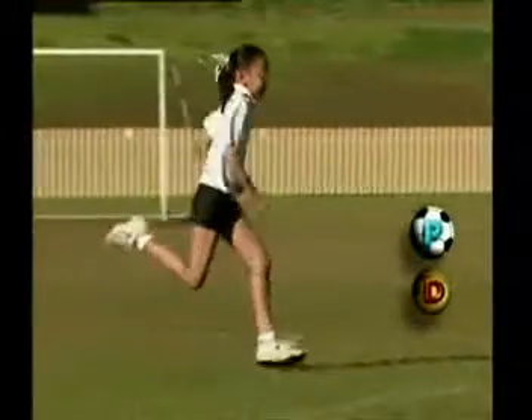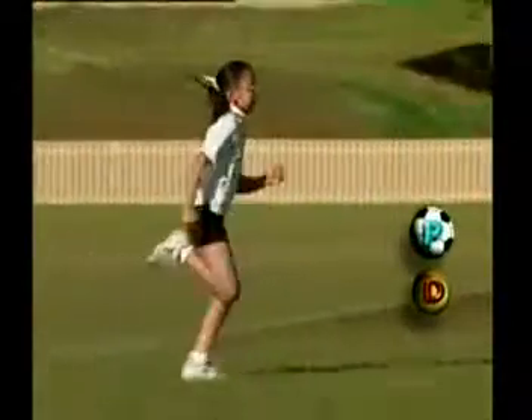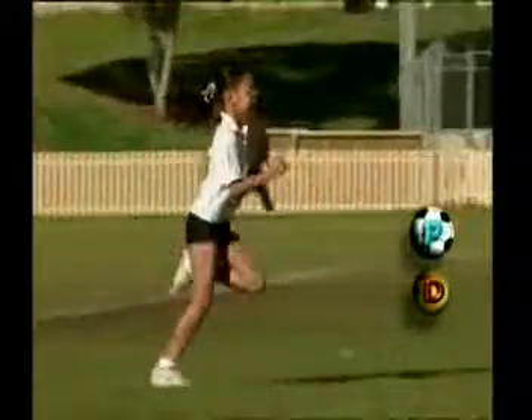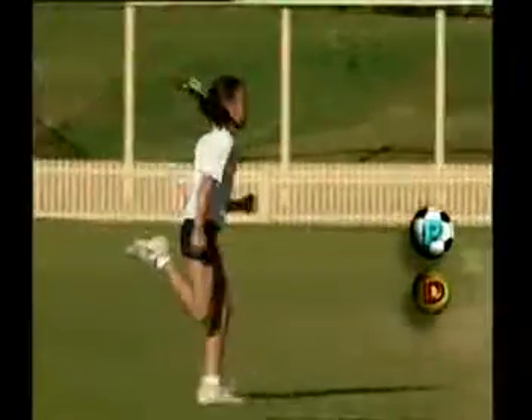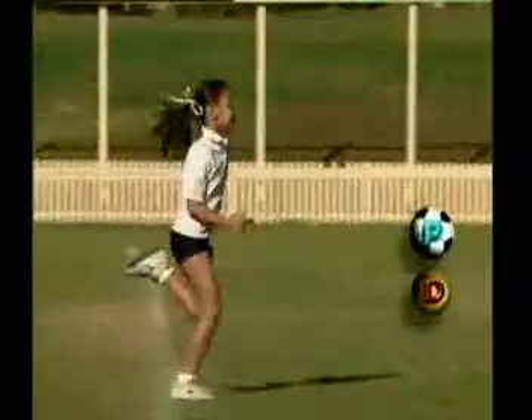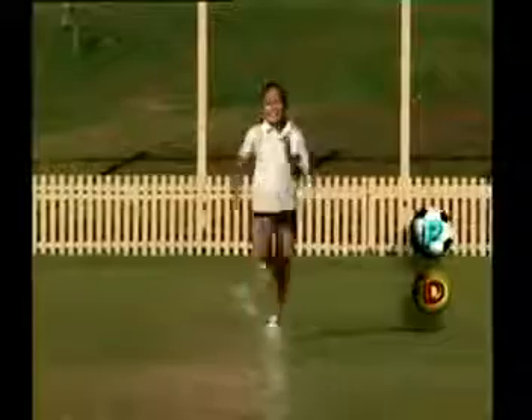Look at Talia's arms. Notice how the elbows are bent to 90 degrees and her arms are relaxed and drive forward and back in opposition to her legs. From the front, you can see that her eyes are focused forward and her arms drive toward the middle of her body, not across it.